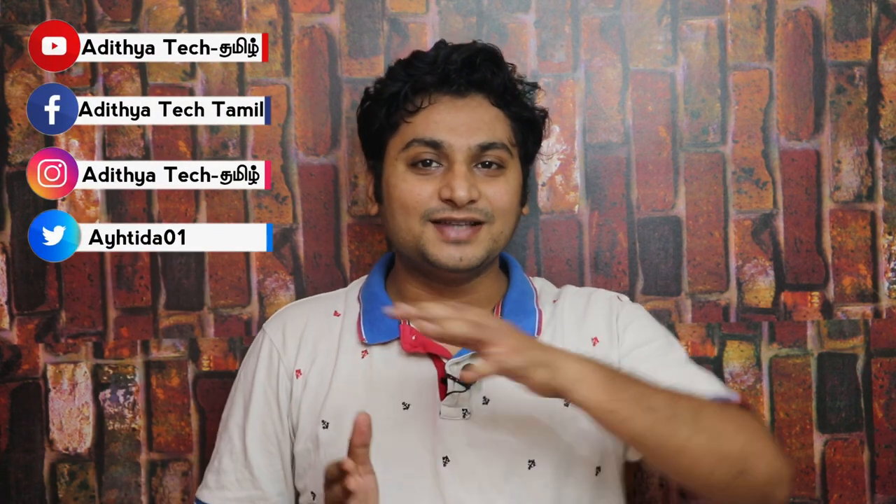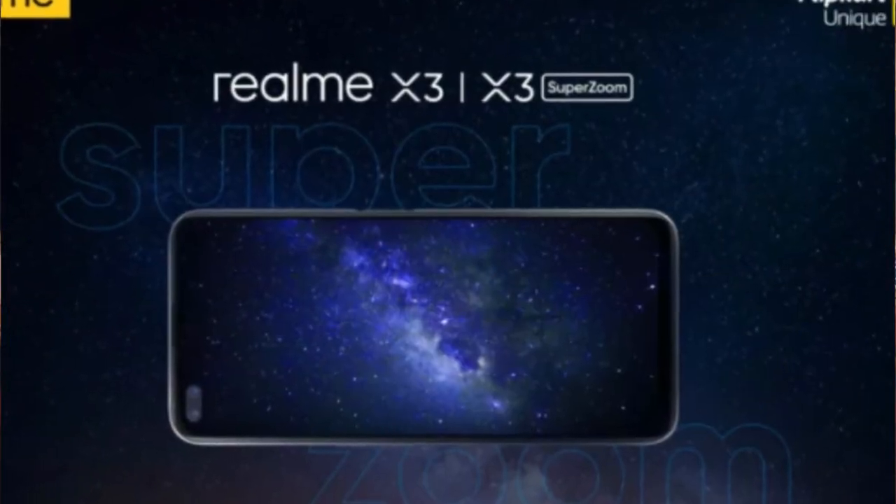Hey guys, welcome back. Realme sub 20K mark decided to launch the X3 series in 2020 this year.